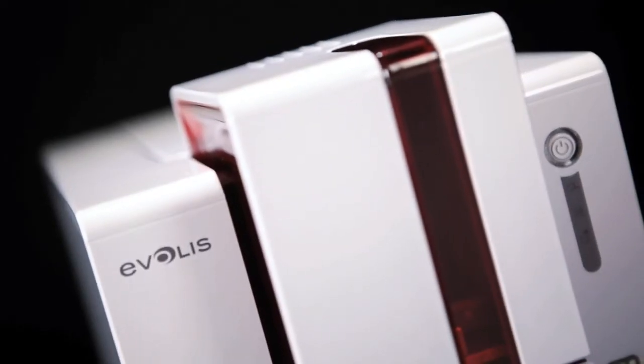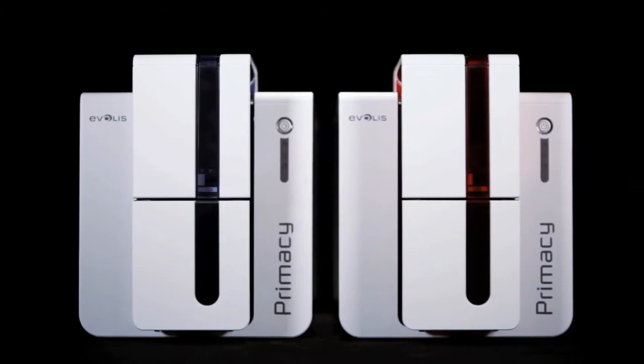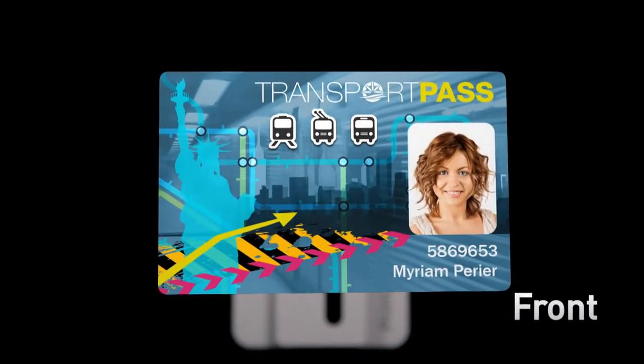Welcome to Primacy, the newest powerful addition to the Evolis range of desktop card printers. Primacy is engineered to support single or dual-sided printing and stands out as the most rapid, top-performing and affordable printer in its category. Primacy matches high-end performances with ease of use.